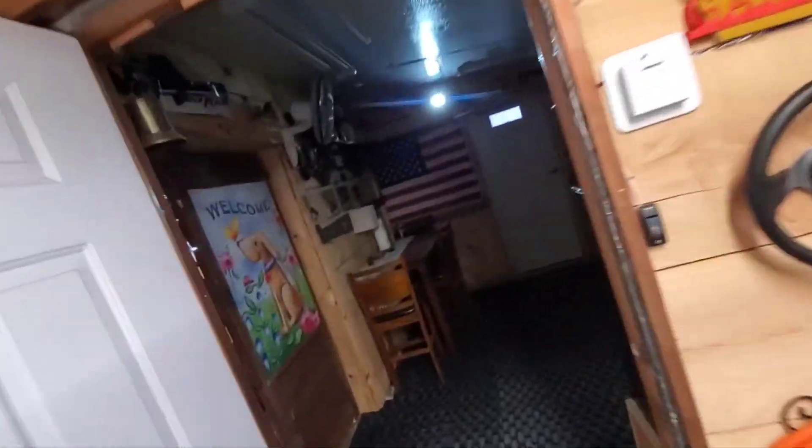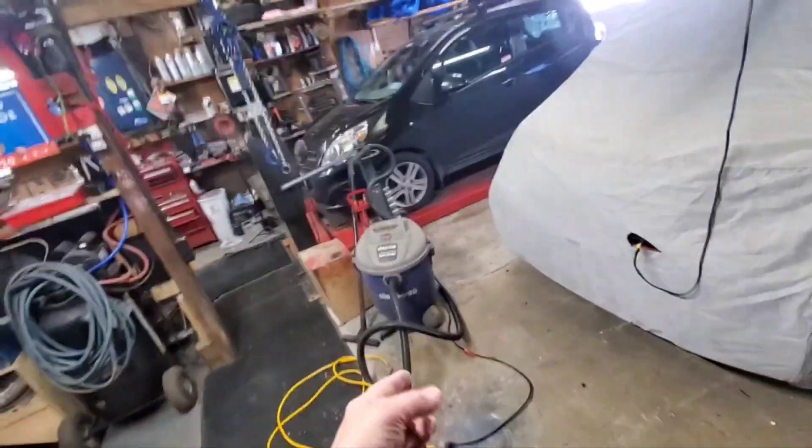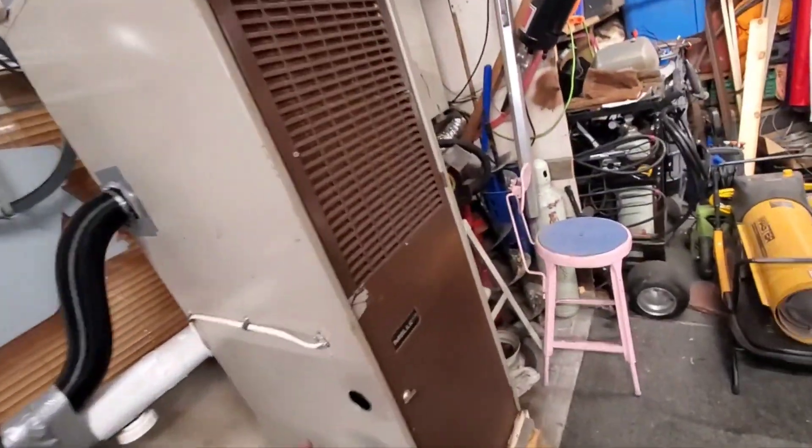That's pretty much it for today. I had old stinky — my big vacuum — over here and vacuumed up a lot of stuff. I had a hard time vacuuming up the little tiny chips on this floor, so I'm going to have to get something with a beater bar.